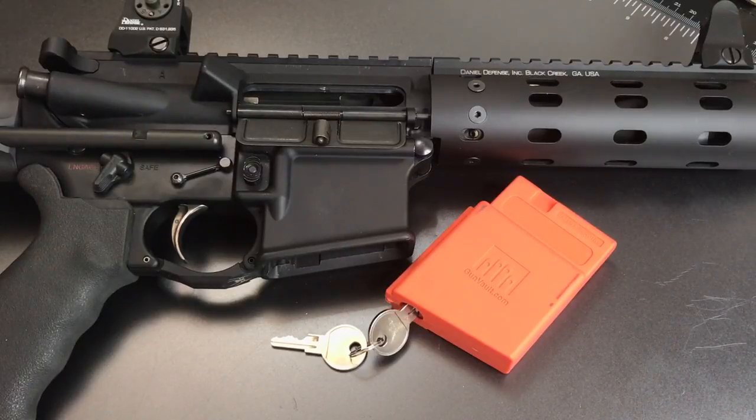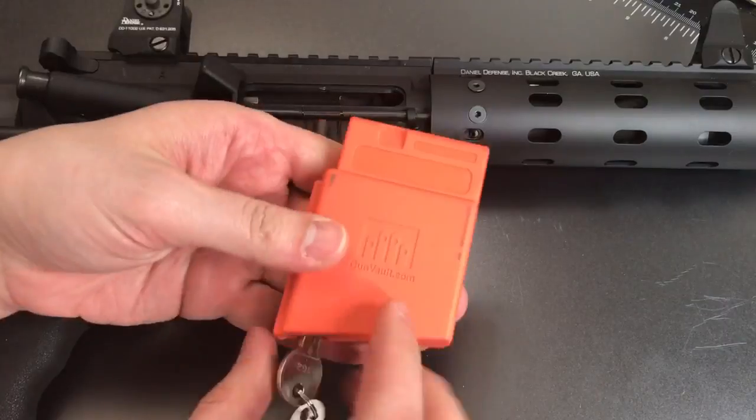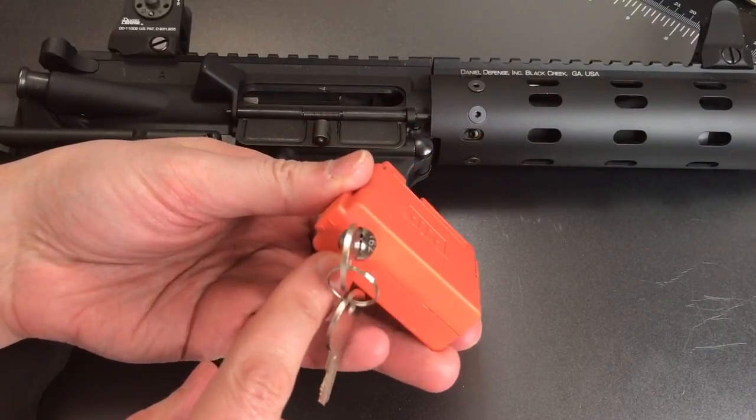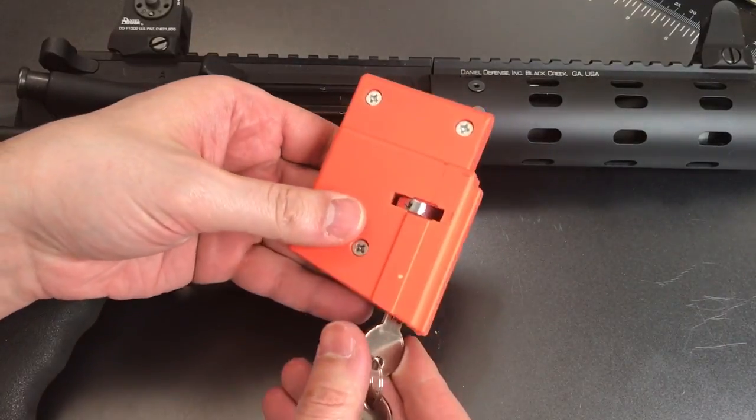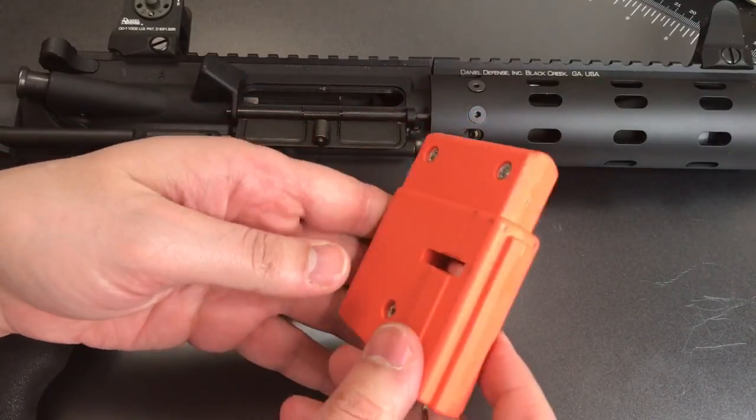This is the Lockpicking Lawyer and what I have for you today is the Gunvault brand Magvault Carbine Lock. This is a very simple lock with a very specific purpose. It's designed to secure AR-15 style rifles and certain other rifles that take AR-15 magazines. The design is pretty simple — we have a block of plastic into which a wafer core is set, and when you turn that core, a locking bolt rotates out from the lock body.